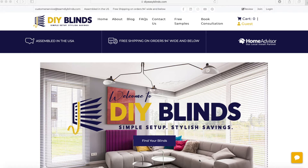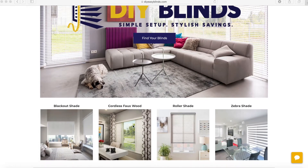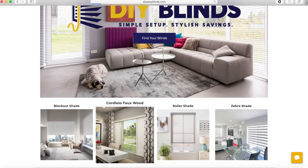This is our website, diyeasyblinds.com. Before we start, make sure you have your window measurements handy. We're going to scroll down and click on cordless faux wood.